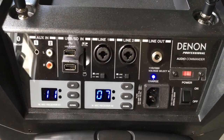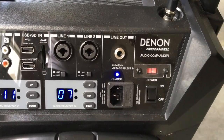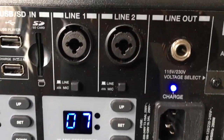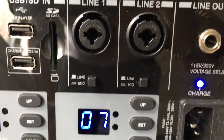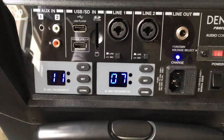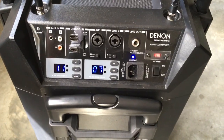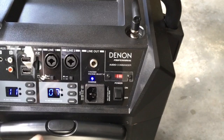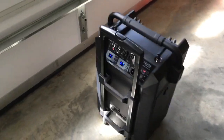There are multiple inputs on the back: number one is an eighth-inch, number two is RCA, then you have a USB and SD card slot, followed by the XLR combo quarter-inch design for line one and line two. You have the option to make those a mic input or a regular line. We actually ran a guitar through here as well last weekend at the wedding.